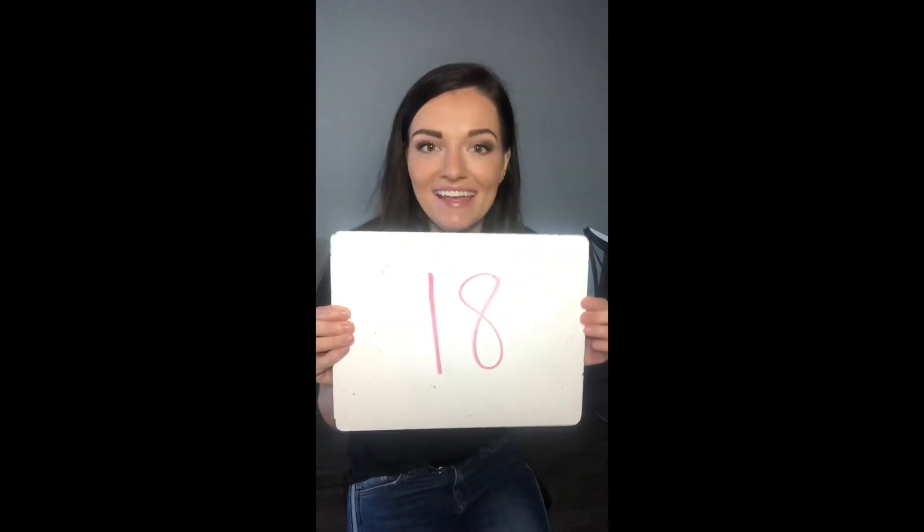Thanks so much for joining me! Remember, if you're one of Miss China's students, make sure to share your pictures or videos of your challenges on either Google Classroom or Seesaw. If you're not one of her students, share it with your teacher anyway because I'm sure they'd love to see it. That's all for today — I'll see you back here tomorrow for challenge day 18. Have an awesome day!